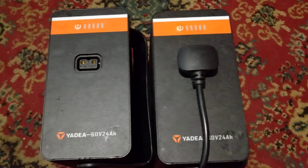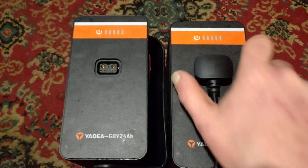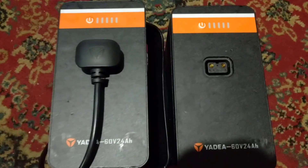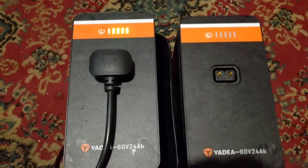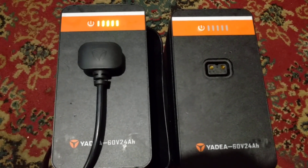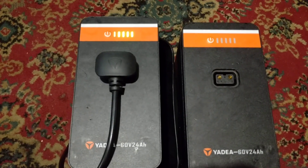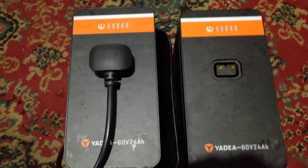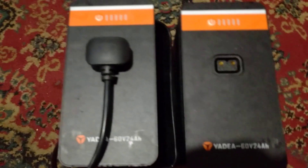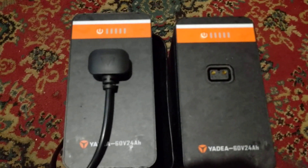Now this one doesn't do anything at all, so I don't know where we're going to go with that one. If you plug the charger into this one, it'll flash four times and just stop — that's all you get. I guess that means it's too discharged to charge. Whether or not it's doing a trickle and trying to bring the batteries back up, I don't know. I've had them plugged in overnight and nothing's happened.